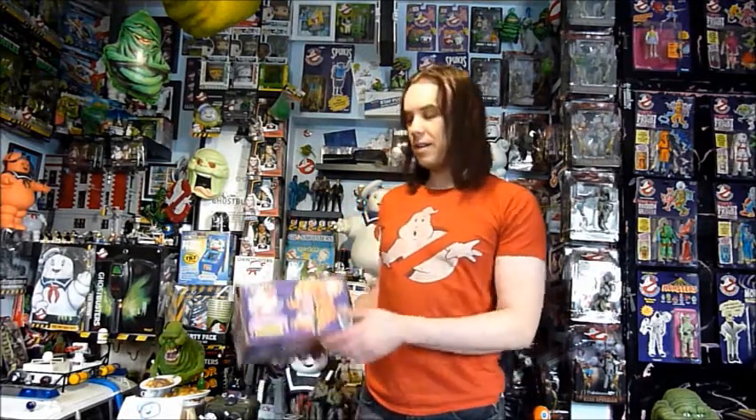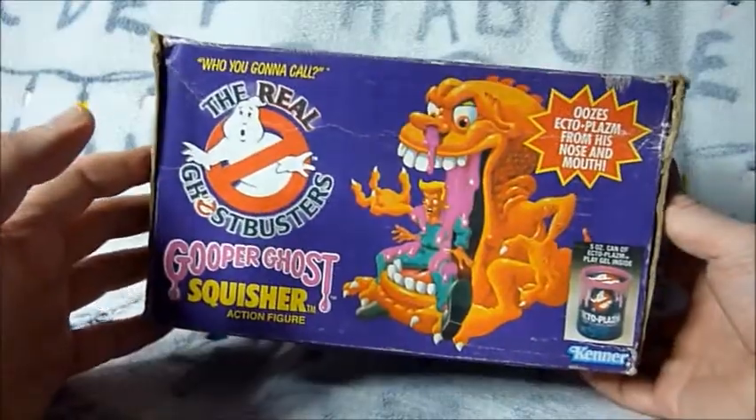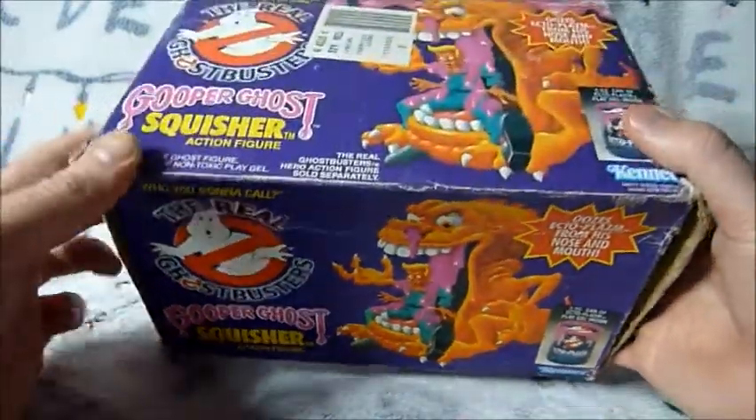Now in this video, we're taking a look at the classic Kenner Gooper Ghost Squisher. Let's start by taking a look at the box. This is not the best condition box in the world, but I still like to have the box.